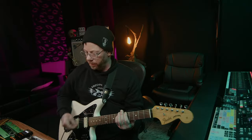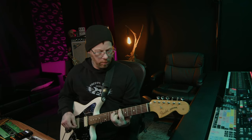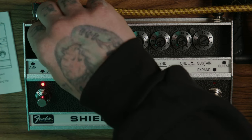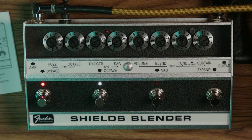I'm going to add the octave in again. And now I'm going to put the Expand in again so we can have a little bit more brightness.